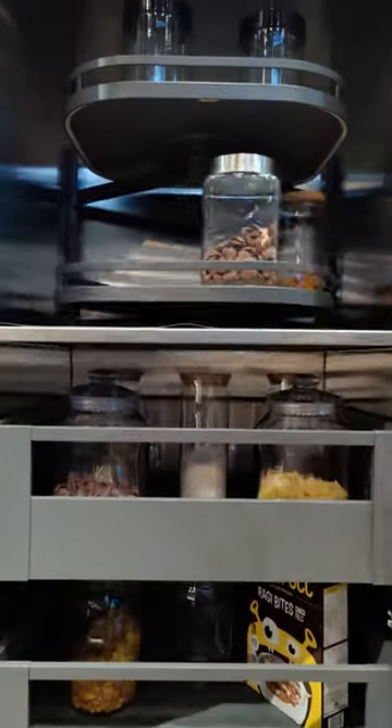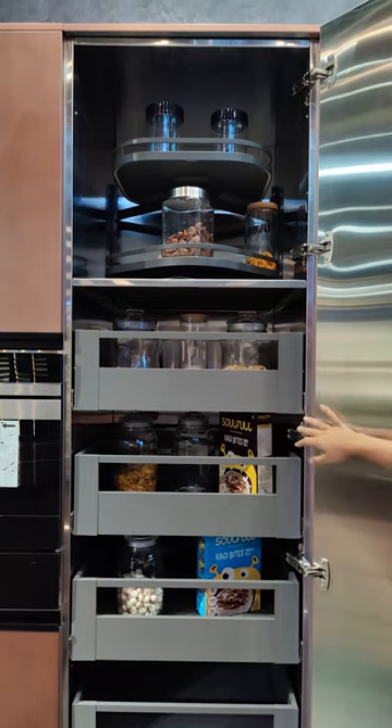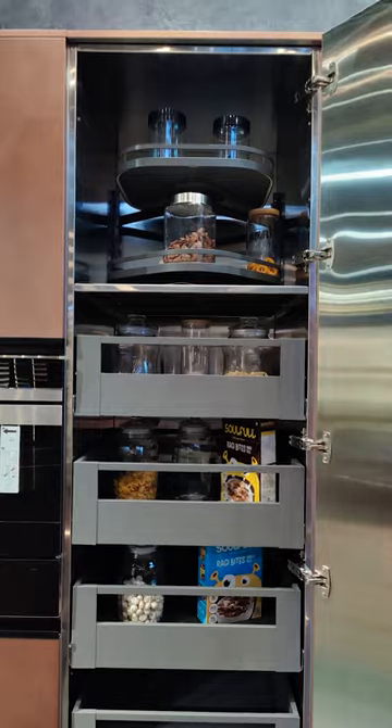Here we have clubbed it with a 360 turn motion, but you can opt for any modular accessory. The opening shutter should be about 160 degrees for easier opening and closing of internal drawers.